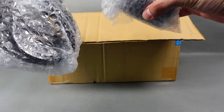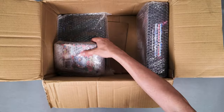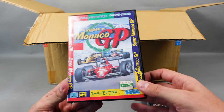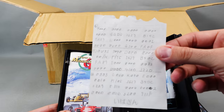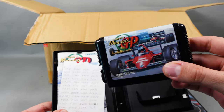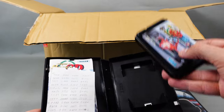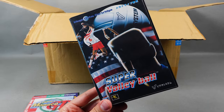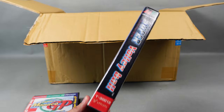Cables, power supply. Mega Drive games: Super Monaco GP with its booklet - and there are codes, thank you to whoever left the code here. Look at the typical Japanese cart. Super Volleyball - I loved this game so much, I played it so much.